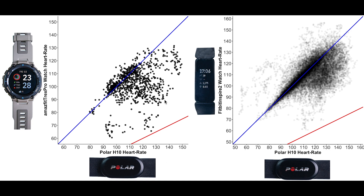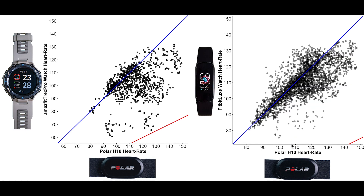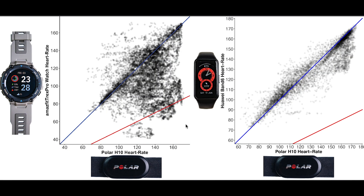For weightlifting, the contrast is not as stark — the Fitbit Inspire 2 still seems to perform somewhat better than the T-Rex Pro, but both struggle with tracking heart rate during weightlifting. The same seems true for the Fitbit Luxe — it's slightly better than the T-Rex Pro, but both have their issues. Comparing the overall accuracy across all exercises, the Huawei Band 6 performed much better than the T-Rex Pro, showing much fewer points below the blue line. So if you care about heart rate accuracy and want a relatively cheap smartwatch, I would recommend the Huawei Band 6 over the T-Rex Pro.